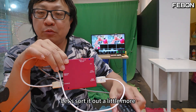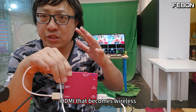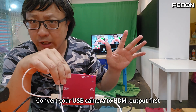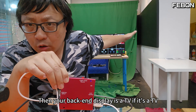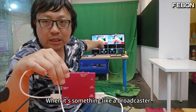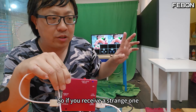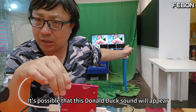To summarize: if you want to transfer a USB camera to wireless HDMI and connect to your TV, you need to do two things. First, convert your USB camera to HDMI output. Second, connect that HDMI to an HDMI wireless transmitter. If your backend display is just a TV, you're fine. But if you're using a video switcher like a broadcaster, pay special attention — it can usually only accept 48K audio. If you receive a strange HDMI wireless transmitter outputting 44.1K, this Donald Duck sound will appear.